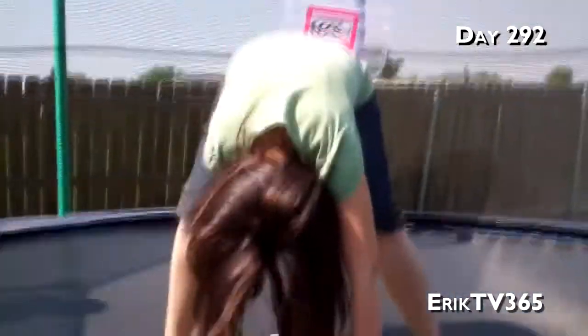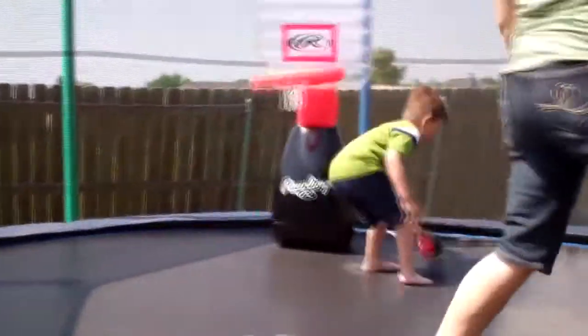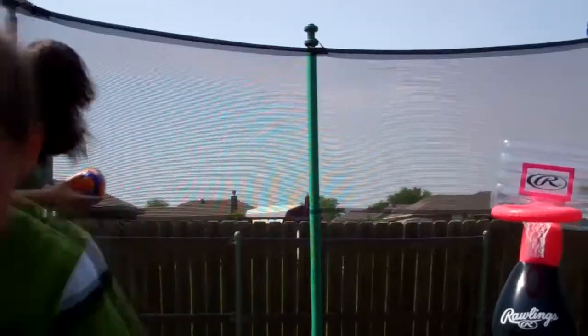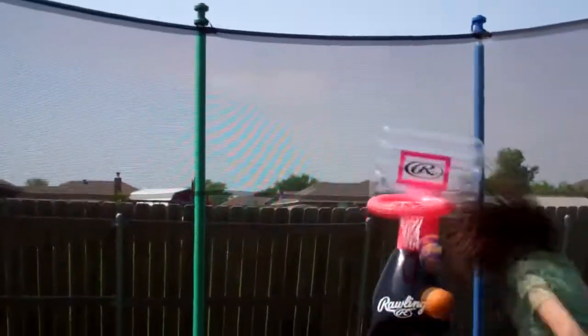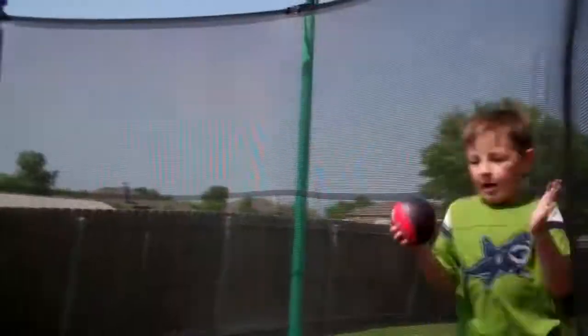They're having a game of horse here in the trampoline. The hot wife's up to her shot — and she misses! Now it's Jayzilla's turn. We have a new hoop that we bought at Toys R Us the other day. Did she make it or did she miss it? I didn't see.